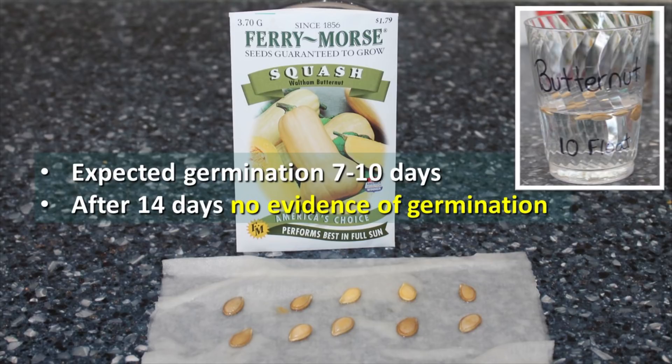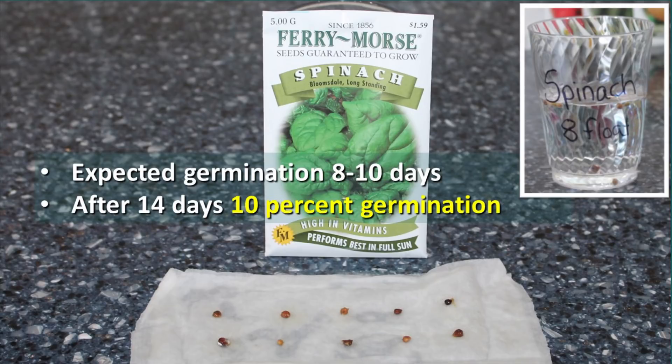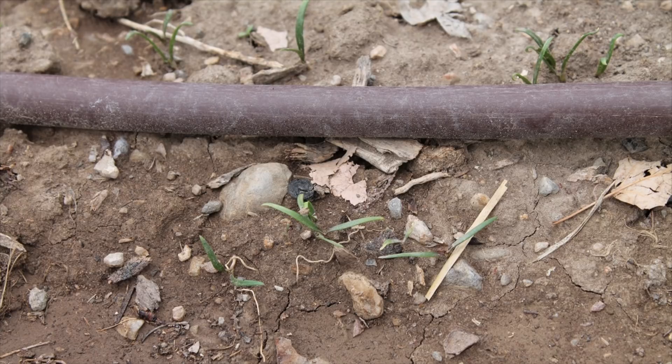We saw similar results with zucchini — 10% germination rate on the paper towel test and 10% on the float test. With spinach, we expected germination in 8-10 days. After 14 days we had 10% germination; the float test expected 20%. But this is the big shocker — in the garden, the spinach seeds went crazy and we had a really good germination rate. It could have had something to do with light requirements for germinating spinach seeds, because once they were in the garden they performed very differently than both other germination tests indicated.